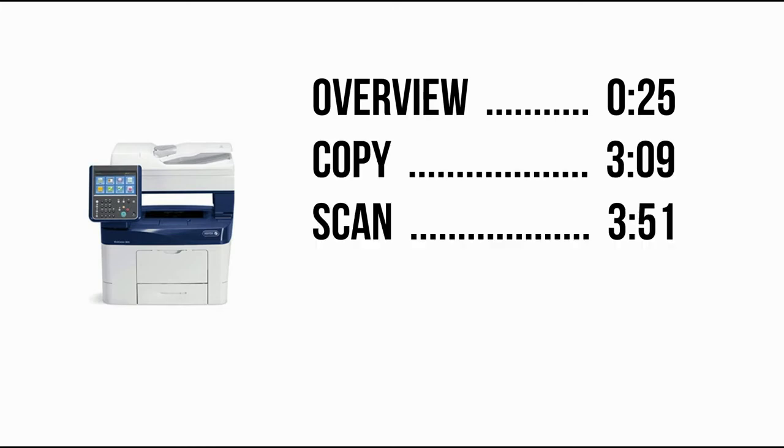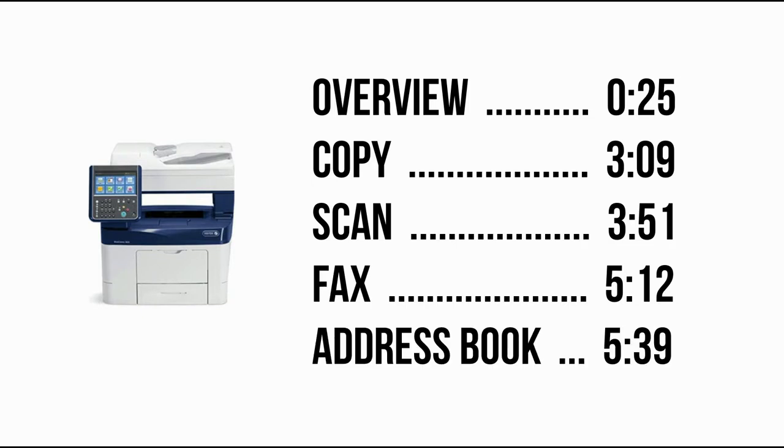Copy, scan, fax, and the address book. Feel free to skip ahead, but let's get to it.